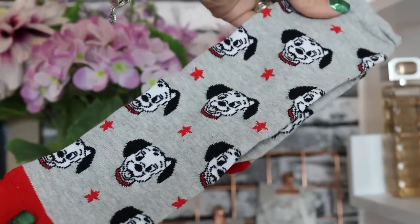Day number nine — we've got Dalmatian socks. These are so so cute. I've been really craving a puppy recently, I really want to get a puppy. These little dogs on them are so sweet.